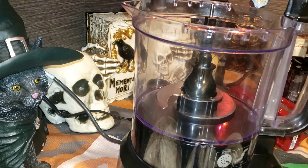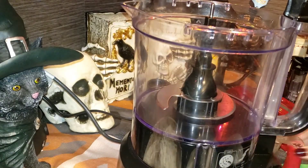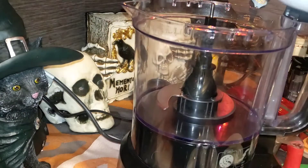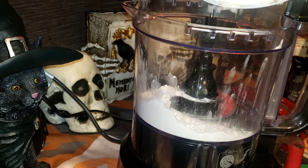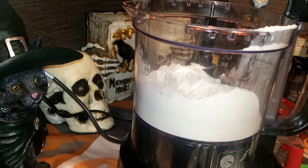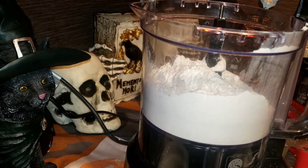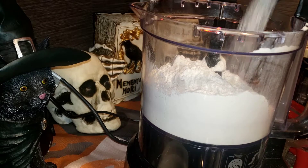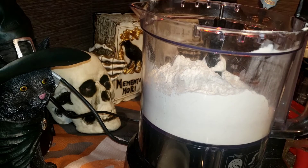I have a cup of ice cold water. First step: dump the three cups of flour into a food processor — I suggest you use one. Then add the one tablespoon of sugar and the salt, and pulse it just to mix, maybe three to five seconds.